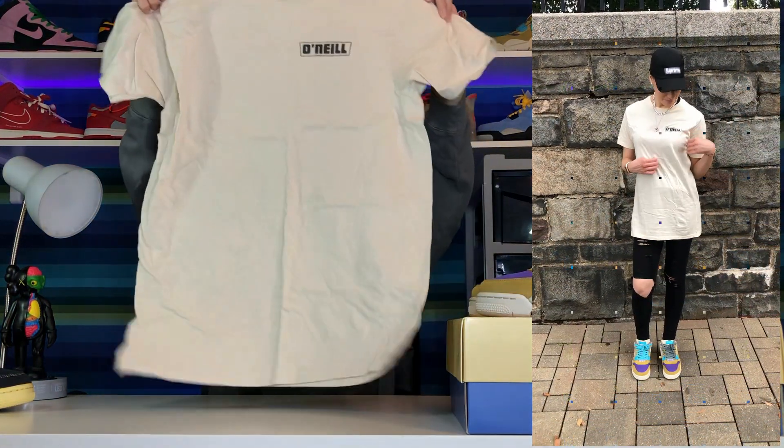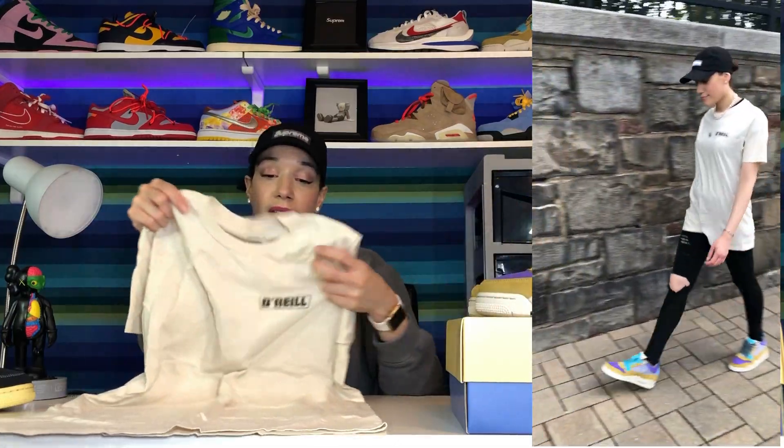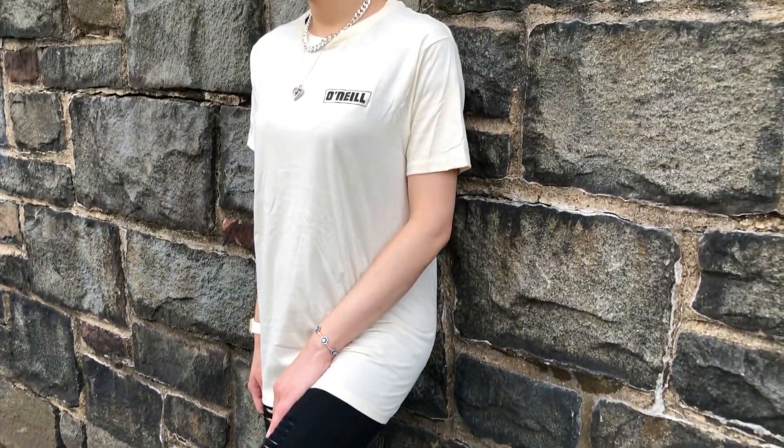Getting into the outfit I chose for these — I went for something a little different but something I knew would go really well with them. I went for two tops. First, I chose a nice off-white cream-colored graphic t-shirt I got at Burlington for about $10. I love how it matches the midsole — that nice cream colorway went really well. It wasn't too out there; I wanted to be different rather than going for the obvious colors in the shoe. For the bottom, I chose black jeans because you cannot go wrong with black jeans — you can style any shoe with them and it will look great.